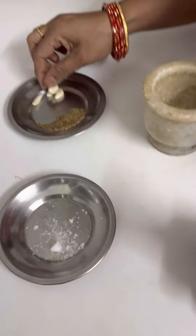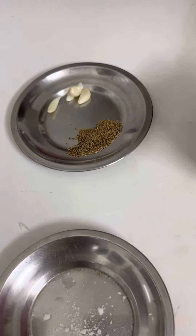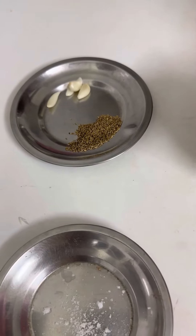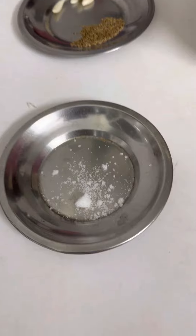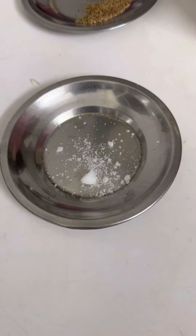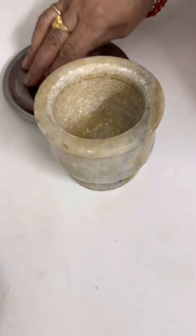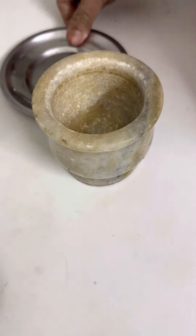It is a little warm on the outside. This is a small amount of water. I would like to make a small amount of water — just a one-two-one ratio. I will take the water.